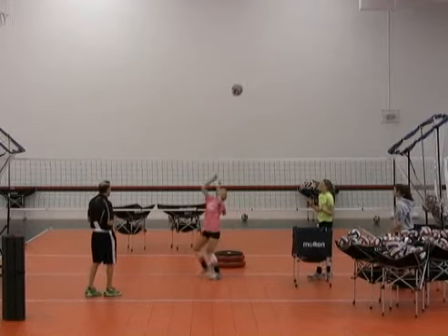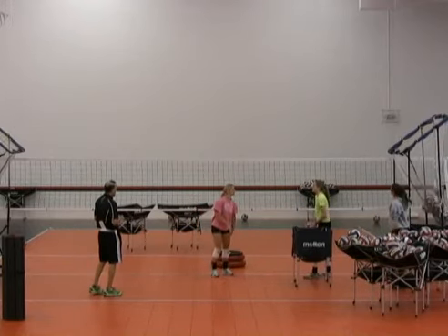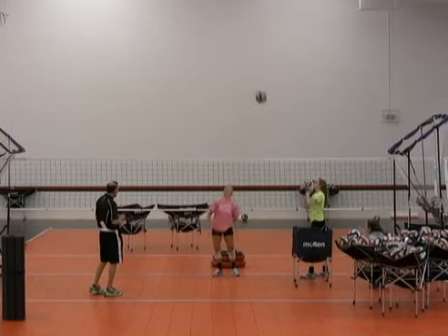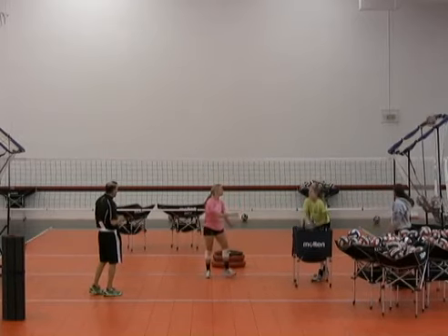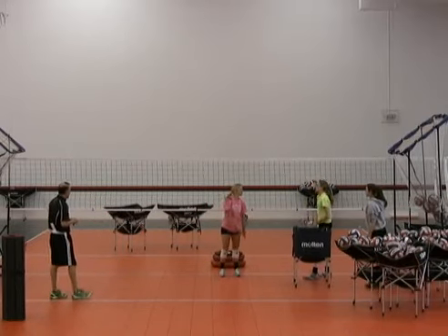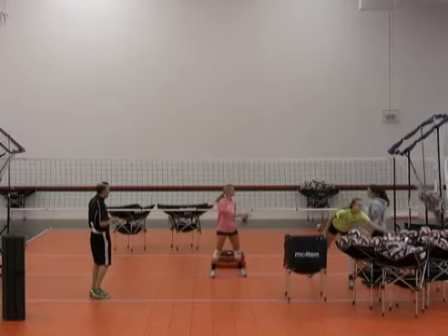Little lower hips, Rachel — exaggerate it a little bit. Drop down into it. So the setters are working on generating some good power, and then getting that power into the ball.